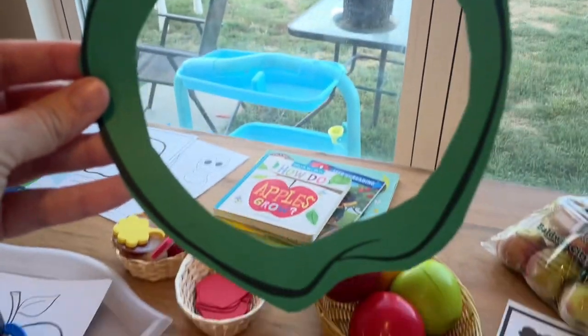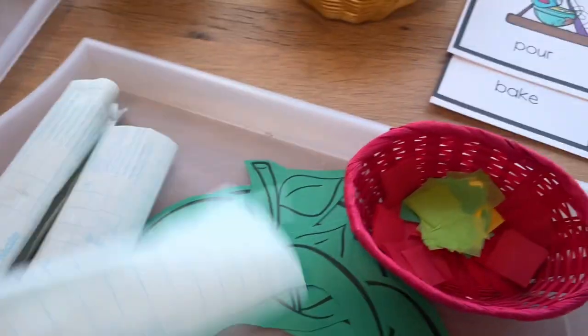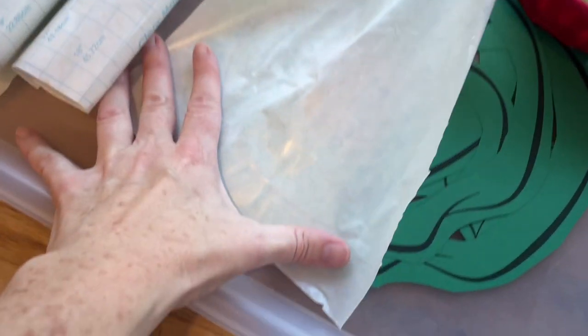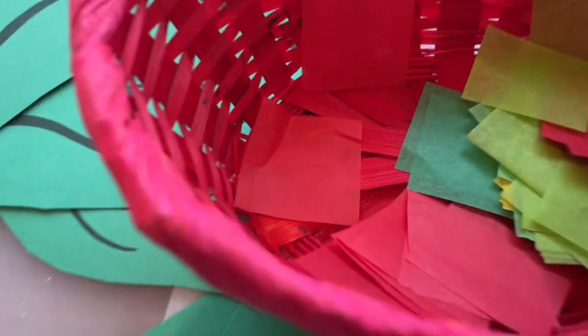With this same template — I cut this on cardstock and then cut these out — we're going to make sun catchers. The contact paper sticks behind it, and then they will stick these little tissue squares on the back and just make a nice apple sun catcher to take home and hang in the window.